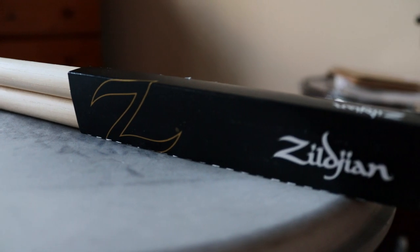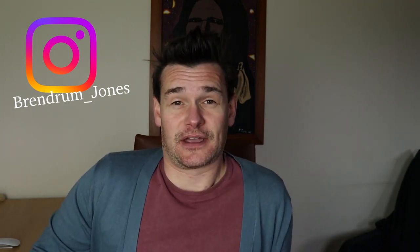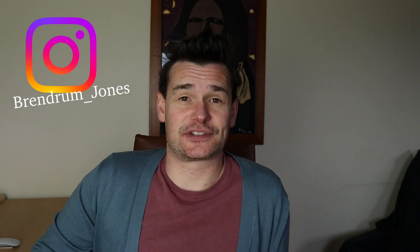If you were wondering whether Zilligin make drumsticks that last just as long as a regular drumstick maker that only focuses on drumsticks, I'm here to tell you that they do. You've nothing to worry about in that department. They last just as long as any other drumstick manufacturer I've used. Zero problems. So if that's the only thing you're worried about, go and buy these.